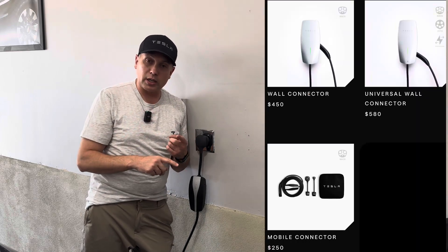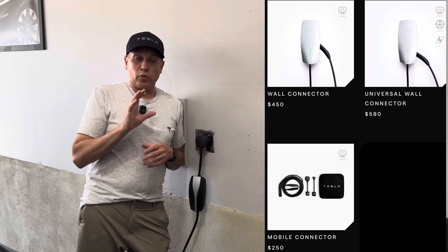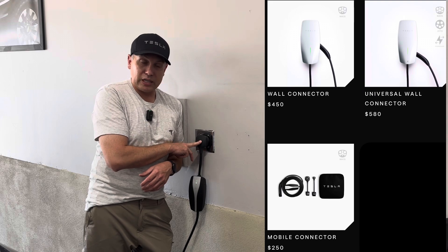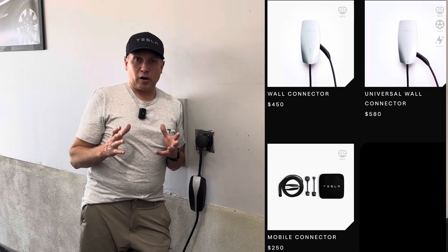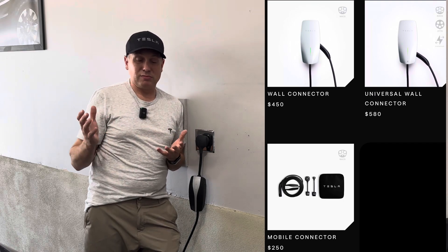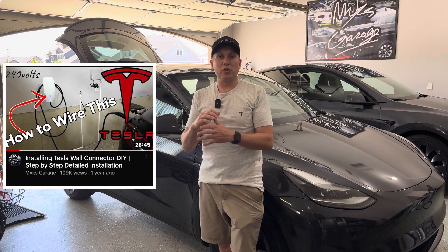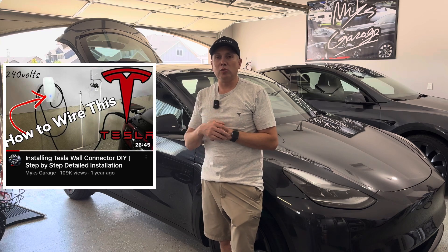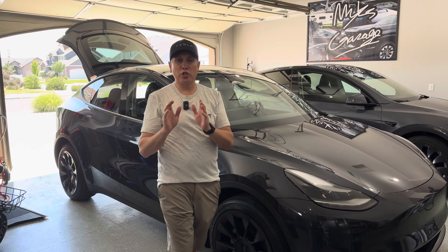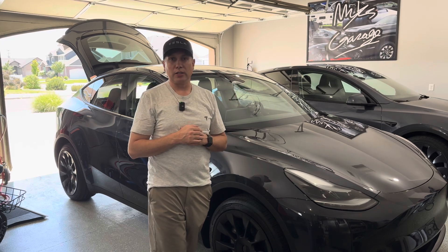For my needs, I'm rarely driving more than 200 miles in one day, and so this mobile connector will charge the car up just fine. So which should you buy — the mobile connector, the regular wall connector, or the universal wall connector? I say get at least the mobile connector. I would recommend the regular wall connector on your wall, and keep the mobile connector in your car as a backup. That's the most expensive combined option — $250 plus $450 plus installation, probably close to $1,000 depending on the electrician and how far you've got to run the wire. If in doubt, go with the mobile connector — you can always upgrade to the wall connector in the future. I don't think you need the universal wall connector, and Tesla's kind of pushing that.